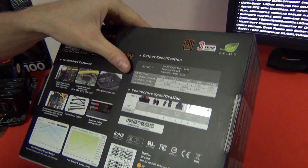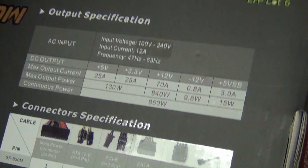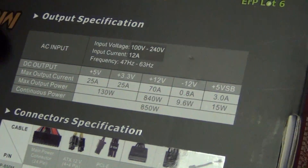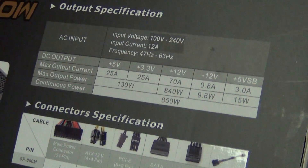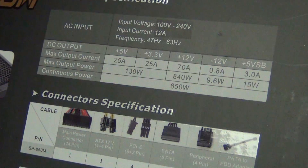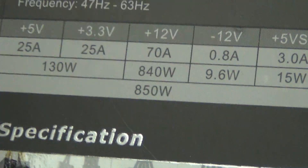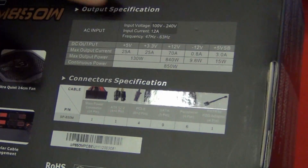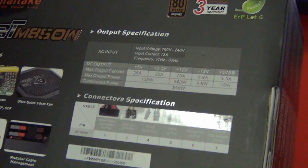Moving to the output voltages: 5V is 25A, 3.3V is 25A — pretty standard for most power supplies. The main concern is the 12V rail: it's a single rail at 70A. I prefer a single rail — if you're running hard drives and such, you don't need to divide each component across multiple rails. Minus 12V is 0.8A, and the 5VSB is 3A.